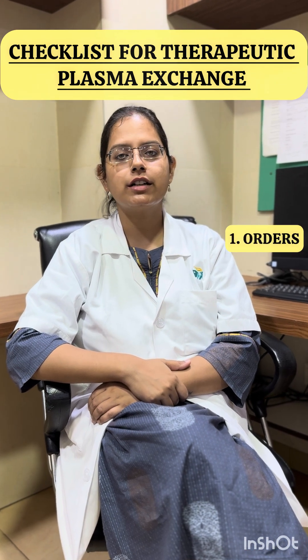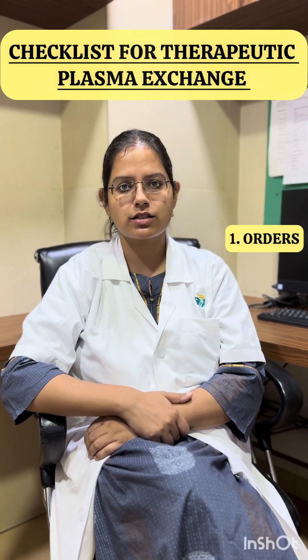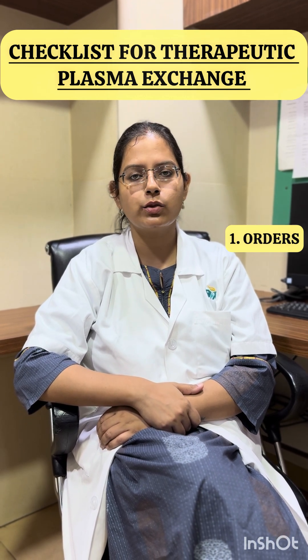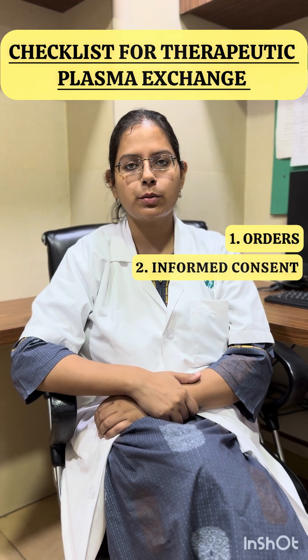First, we must have a written order which should clearly state the plasma volume to be exchanged, the percentage of replacement required, and the choice of replacement fluid. Next, we must have a written informed consent from the patient.